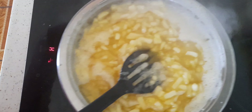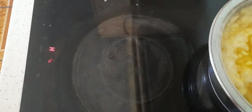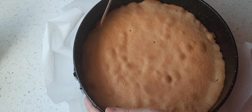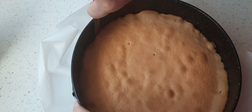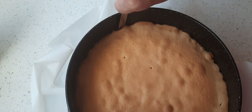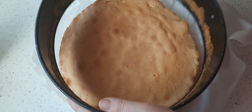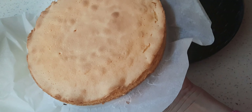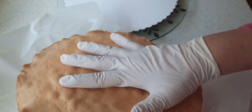Das genügt schon. Jetzt nehme ich den Topf von der Herdplatte und kümmere mich weiter um den Boden. Der Boden ist natürlich abgekühlt und ich löse ihn jetzt aus der Form. Dafür gehe ich mit einem scharfen Messer am Rande entlang. Das Backpapier kann ich jetzt auch abziehen, indem ich den Boden einfach einmal umdrehe und das Backpapier abziehe.